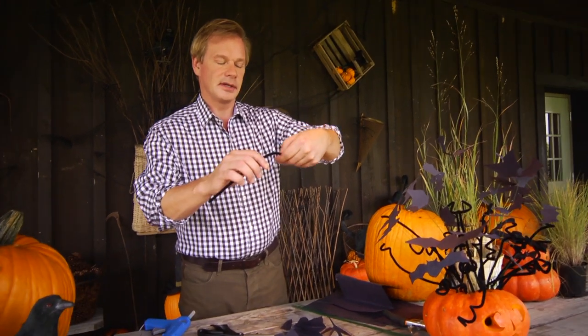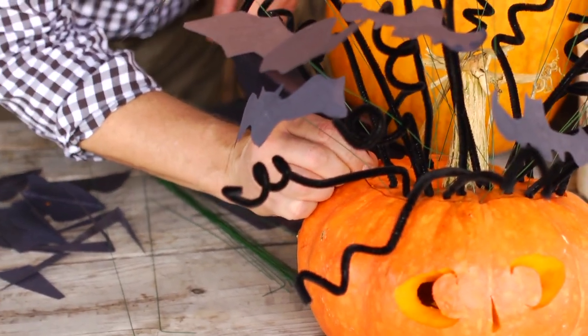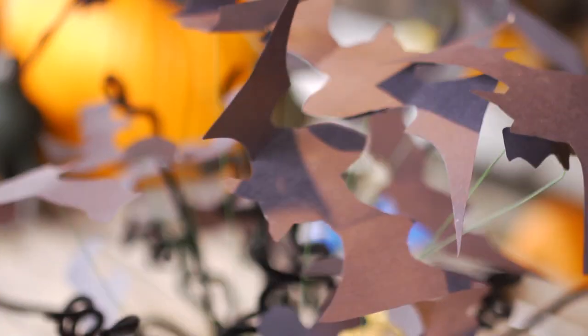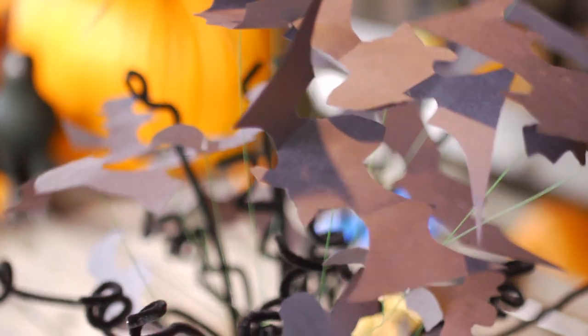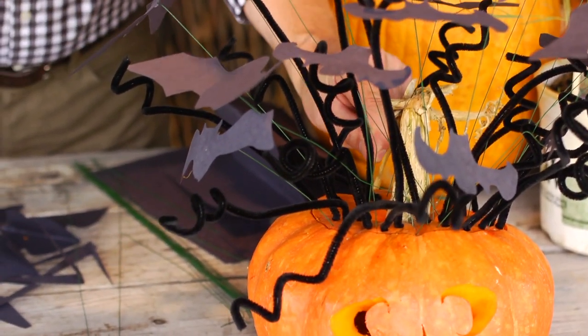Now while that's going on, what I like to do is take some of these pipe cleaners. You can see how I've stuck them in the top associated with the bat — just take the pipe cleaner and wrap it around your index finger for those little curlicues, and then simply stick those into the pumpkin, just into the pumpkin flesh. See, they fit beautifully. Now the bats are dry, and you can fold their wings up to give them a little more movement, then just take that wire and tuck the bat into the top of the pumpkin like that. Isn't that fun?